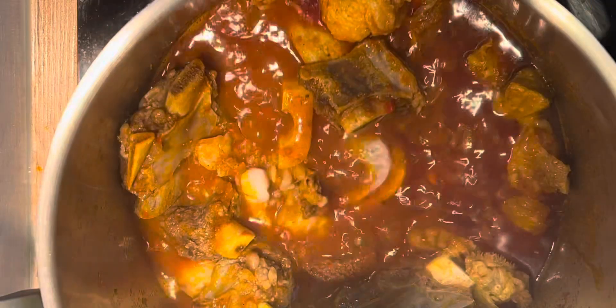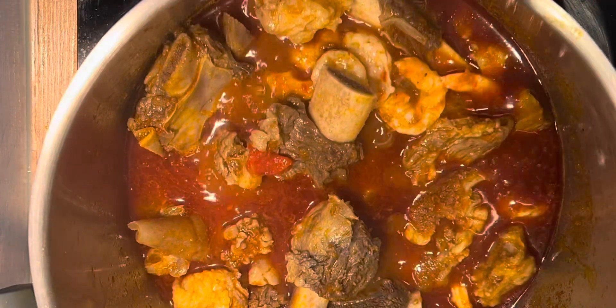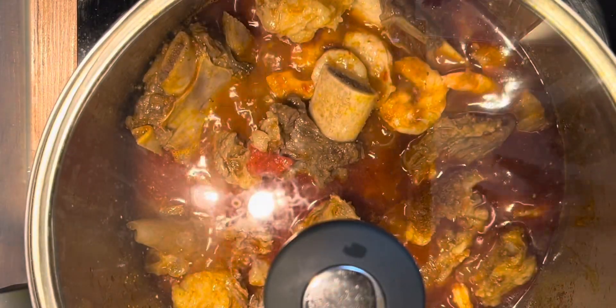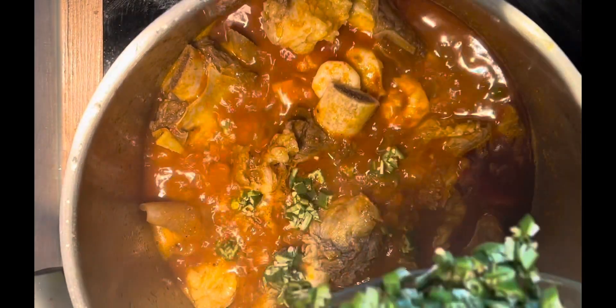Now it looks well done, so I'm going ahead to add my prawns, mix them in well, and cover for a few minutes to cook.